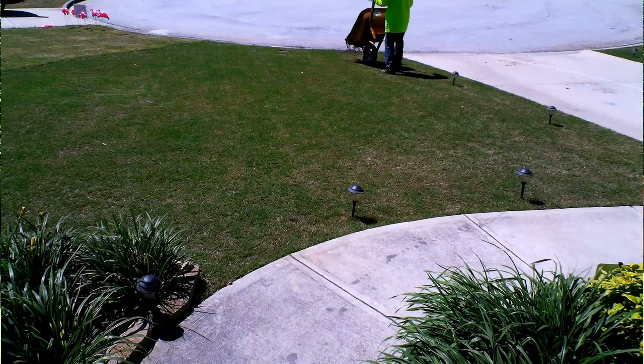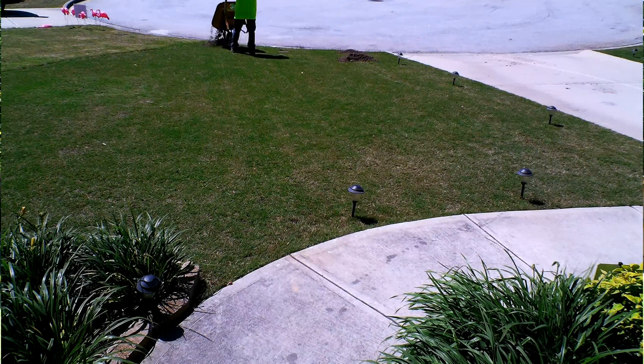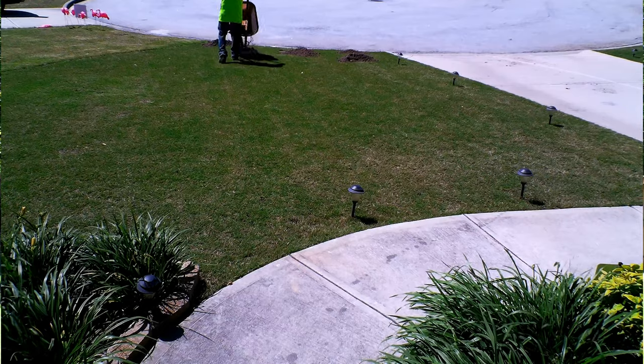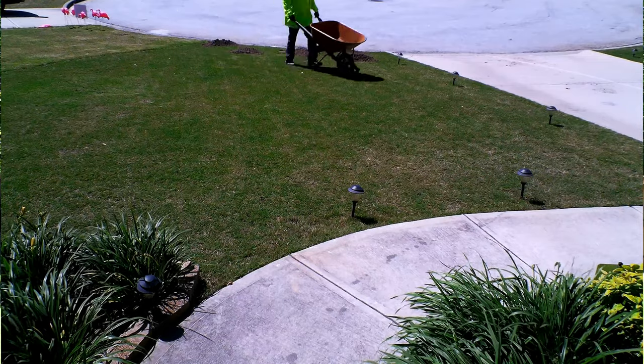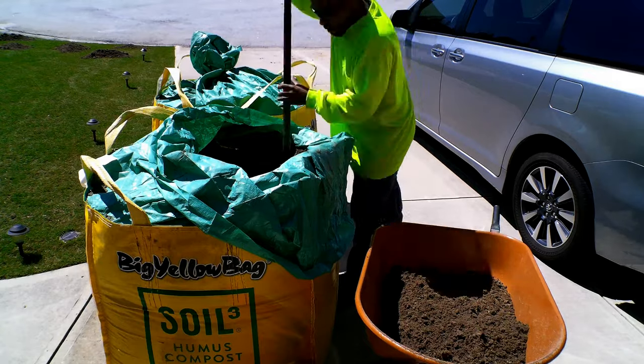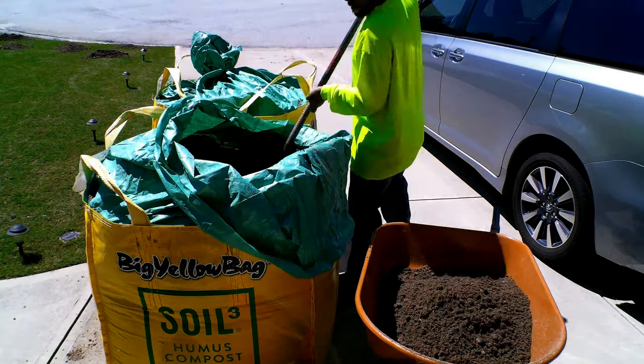Now the first thing you need to do is cut your lawn — and not just cut it, but cut it really low, as low as you can make it. If you can go below one inch I would advise you do so, because you want to work the material into the lawn and a low-cut turf is much easier to work with.